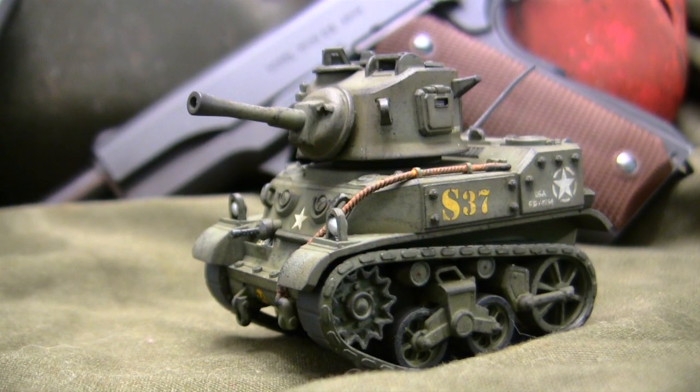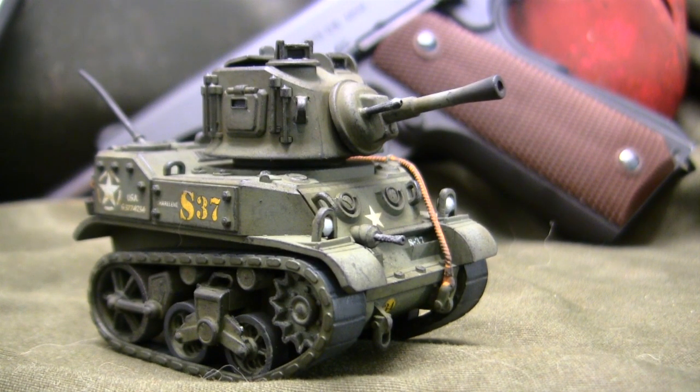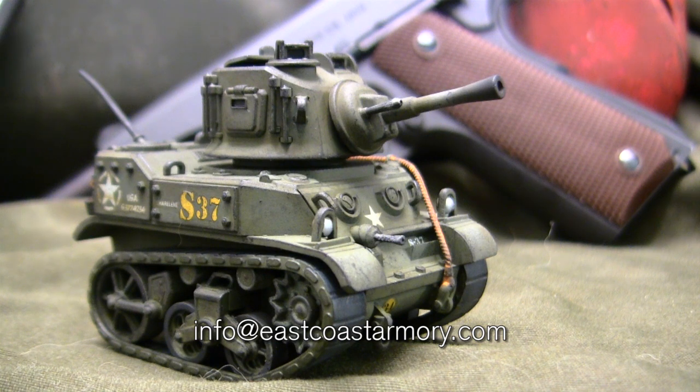Hey everyone, this is John from EastCoastArmory.com. I'm here today with a model showcase video for this undefined scale caricaturized M5 Stuart Light Tank. The model in this video is built for my own personal collection and is not for sale. However, I frequently take on commission build projects ranging between 1:35 scale and 1:6 scale. For availability and pricing, contact me through the email listed below: info at EastCoastArmory.com.